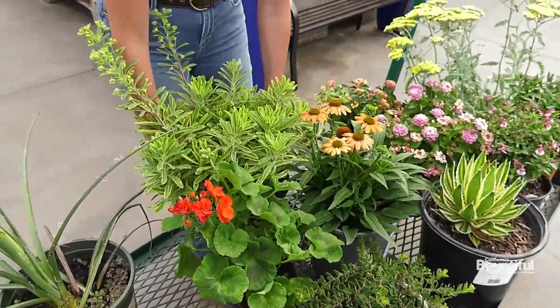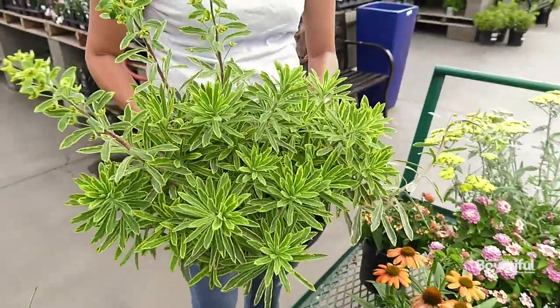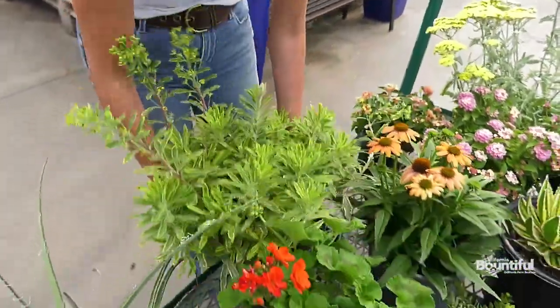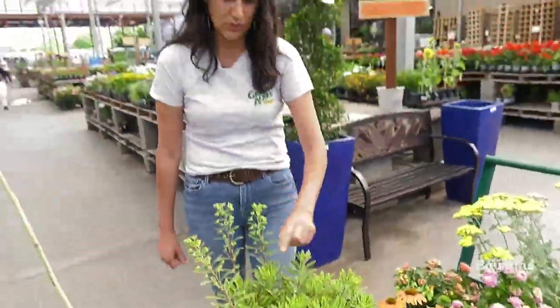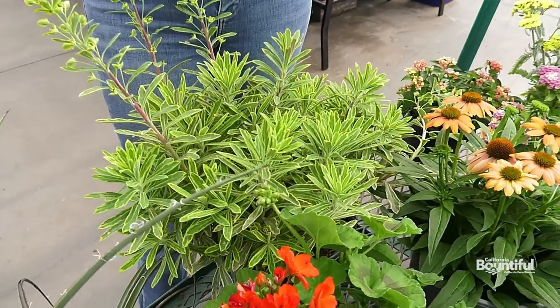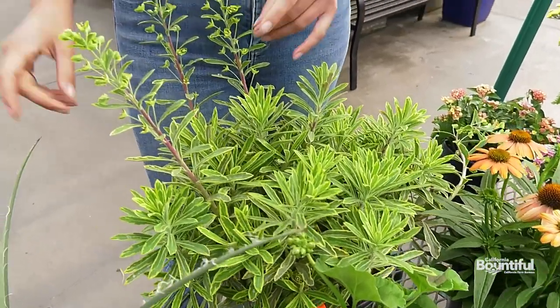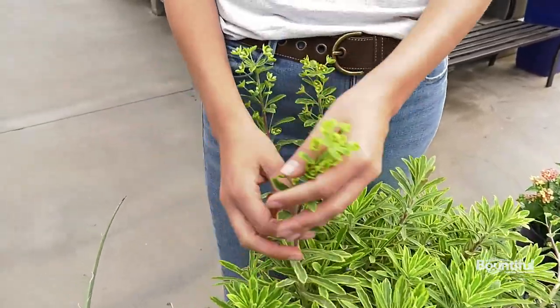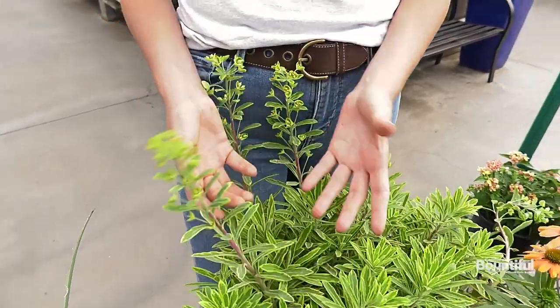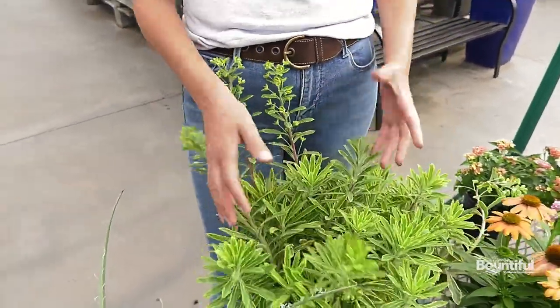I have this beautiful euphorbia here. There are a lot of different types of euphorbia — this one is Ascot Rainbow, and it has a gorgeous chartreuse color coming through. For people who don't like a lot of bees around their garden, whether due to allergies or small children, these ones don't tend to attract as many bees, so this one is definitely a great choice.